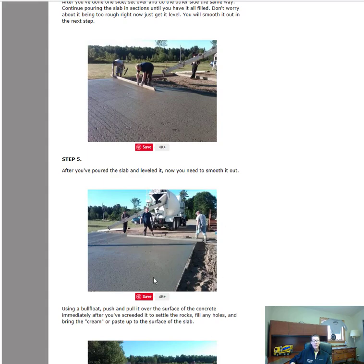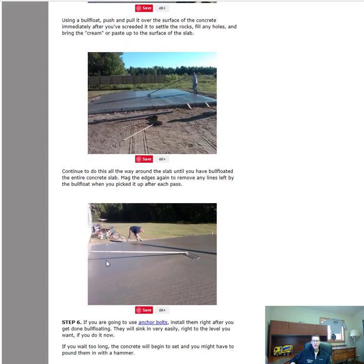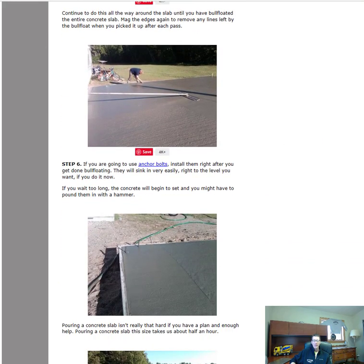Once it's leveled, it's time to smooth it out. We use this thing right here called the bull float — it's basically like a big mag float that you can hook handles to. You push it out, then lift the handles up so it picks up the back edge a little so it doesn't dig in, then pull it back. What it does is push down the rocks and bring up the cream. You can go over it once or twice, whatever it takes to get it smooth.